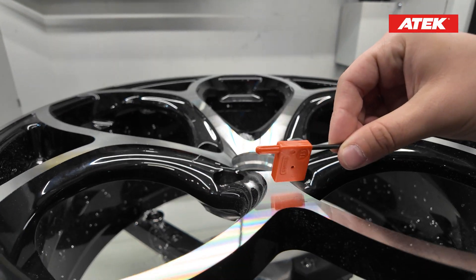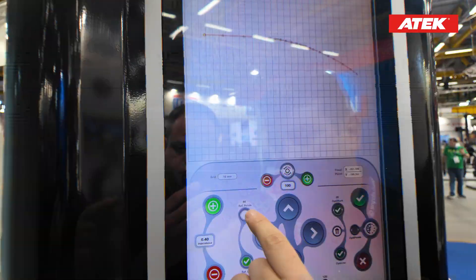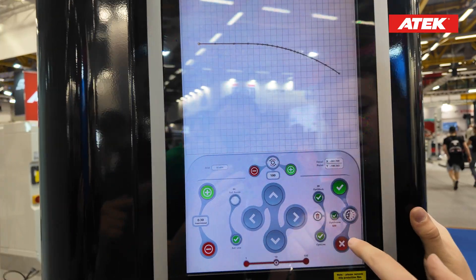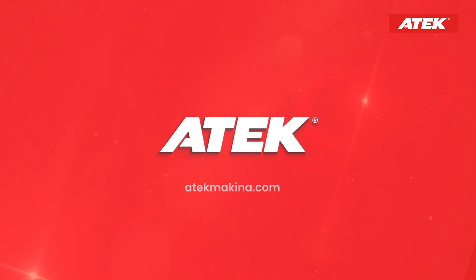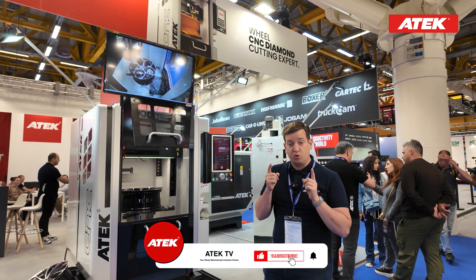You can see the mirror effect when I double click it — I am optimizing the wheel. We touched the wheel 44 times, AI at the backside is starting to calculate all the points. Now we have 830 points. Welcome to Attack TV YouTube channel, this is Ilter.